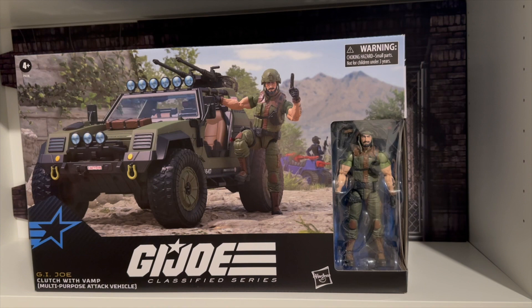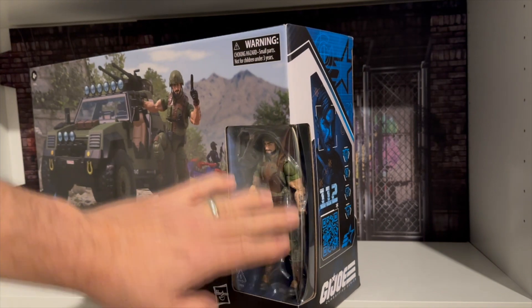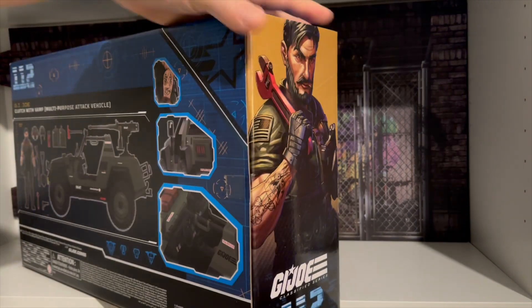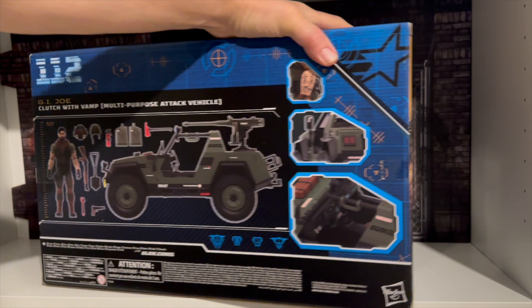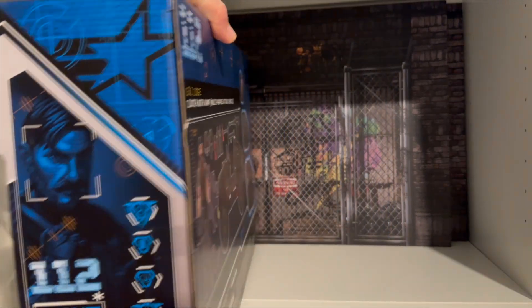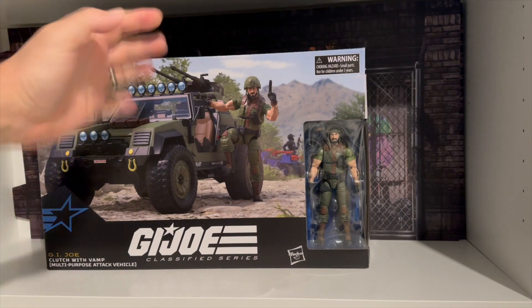This is the box for G.I. Joe Classified Series Clutch with the Vamp. You can see there's a nice window piece where you can see Clutch. It's box number 112. Got a really cool picture on the front, set up in a diorama. You got Clutch on the side with his wrench, and a picture on the back with the Vamp and all of the accessories, which look really cool. And that's the box.